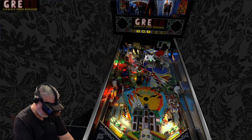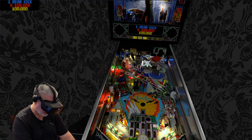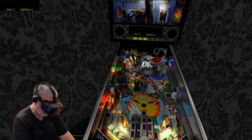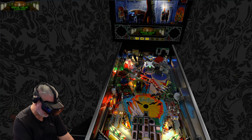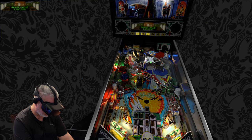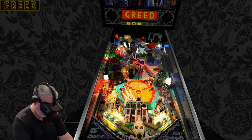Of course we've got a center magnet on this game that kicks in and does some weird funky stuff with the ball in the middle of the table. Such a good layout - it's not surprising why this is a classic, this particular table.